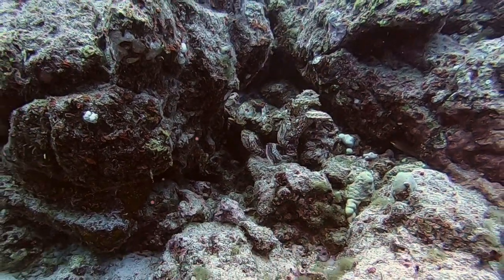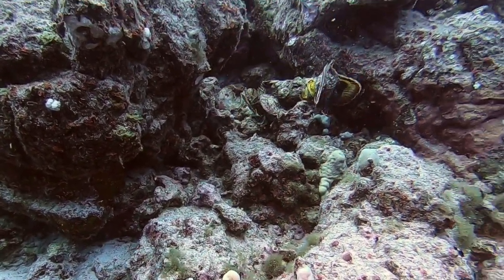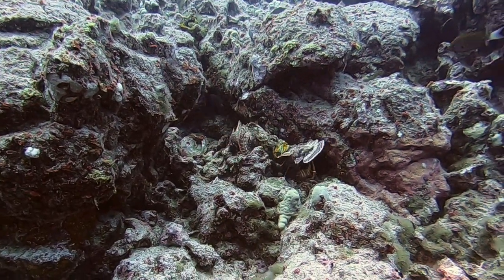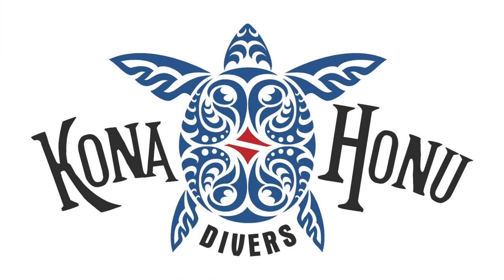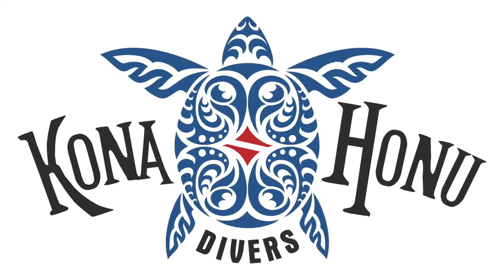This is extremely rare and fascinating to witness. Lucky for us, Virginia Armstrong had her camera. So next time you come diving with Konohoru Divers, keep your eyes peeled for this unique camouflaged predator.